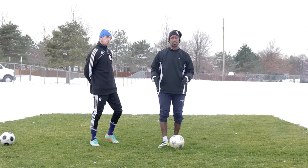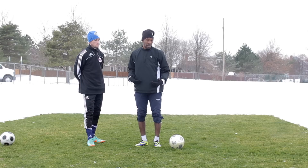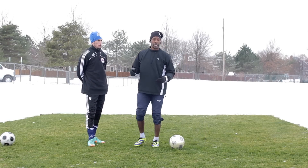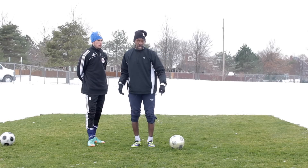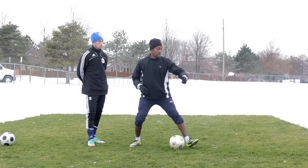Things to remember when doing the step over. The first thing is, you want to be on this side of the ball. If you're left footed or right footed, you want to be here. It's going to make things very, very difficult if you're trying to do a step over and you have to reach around here and then try and go this way.